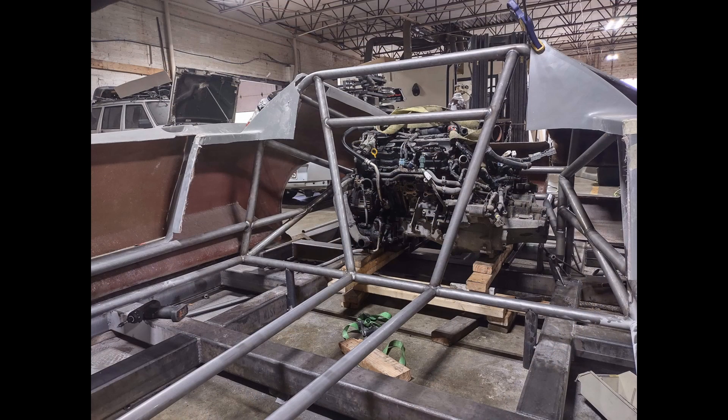This one here was actually pretty early too, but this was right after we got the engine and trans set in it. At this point we were trying to figure out how far forward we could move the engine without hurting the axle inclination, to make sure that we weren't going to bind axles up while moving as much weight forward as possible.